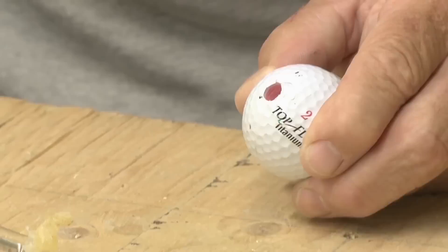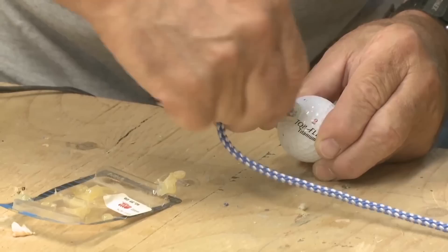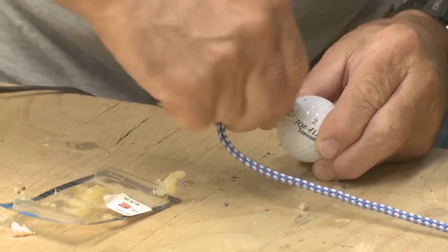I actually stole these golf balls from my brother-in-law's bag — don't tell him. Fill the hole with hot glue, well, not quite full. Insert end of said rope. And we all know what hot glue feels like on the fingers. Completed bola — we need five more like this.